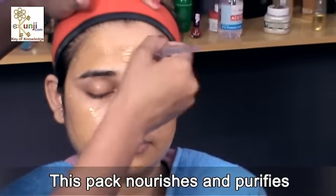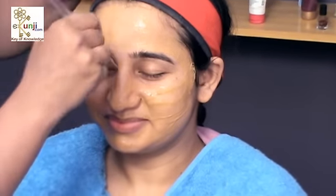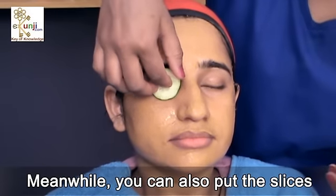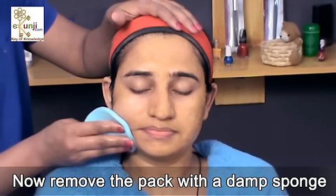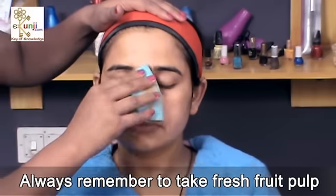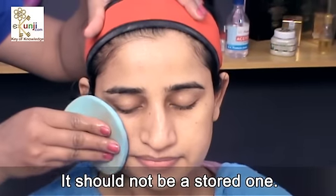This pack nourishes and purifies your skin and also removes tanning. Meanwhile, you can also put slices of cucumber on your eyes. Now remove the pack with a damp sponge or wash it with tap water. Always remember to take fresh fruit pulp and fresh juice — it should not be a stored one.